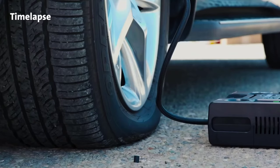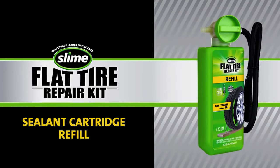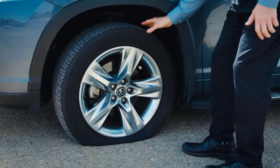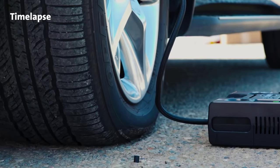Slime Pro Series tire inflator. With this repair kit, you won't have to bother with a spare tire or wait for help on the road. According to the manufacturer, all you have to do is connect it to the wheel, press the button, and wait for about six minutes. The kit contains not only a powerful pump but also about 15 ounces of special sealant.